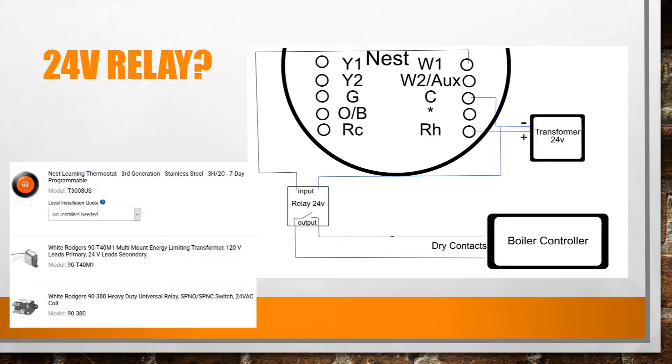Let's head over to the Nest — one of the most fantastic units we have, and everybody wants one. You're looking at the C and the RH: those go back to the transformer, and that's what's going to help power the unit. With Nest, you're not really powering the thermostat itself.